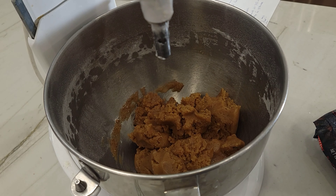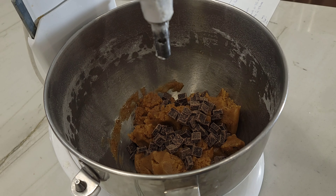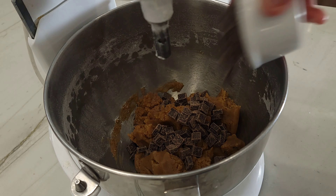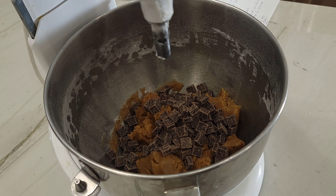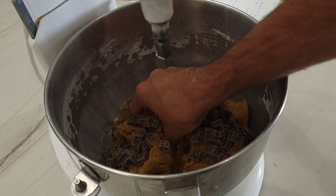Now we will be adding the chocolate. Add half a cup or 70 grams of semi-sweet chocolate and half a cup or 70 grams of dark chocolate. My go-to is about 60–70% cacao. To avoid putting unnecessary strain on the mixer, I suggest incorporating everything by hand.